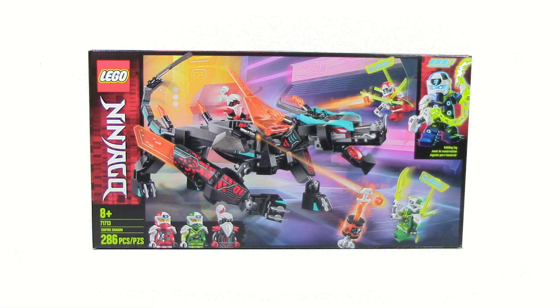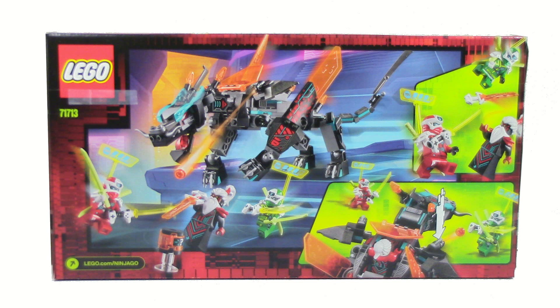On the front of the box here you can see the set and the three figures, and on the back of the box you can just see all of the functions.